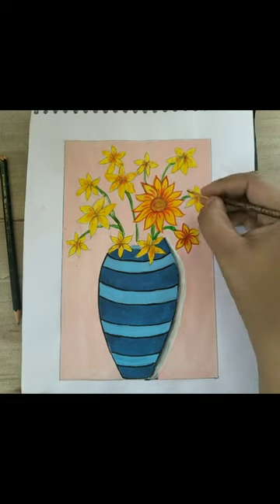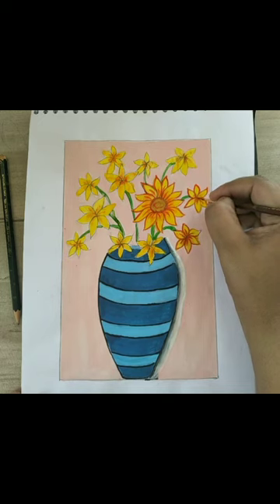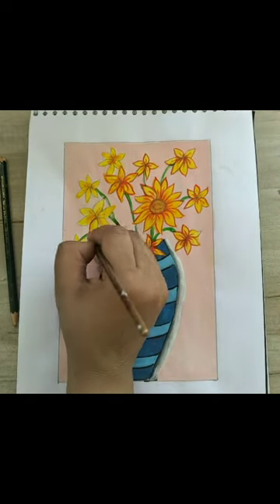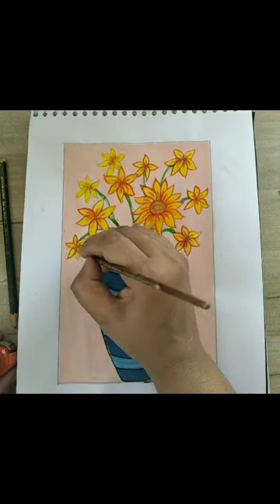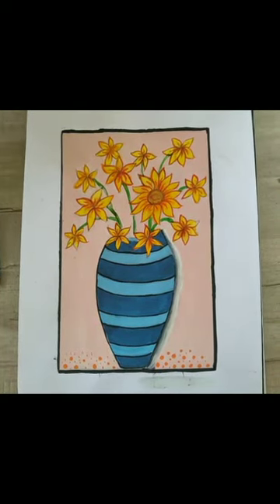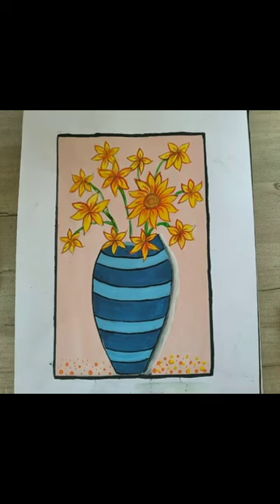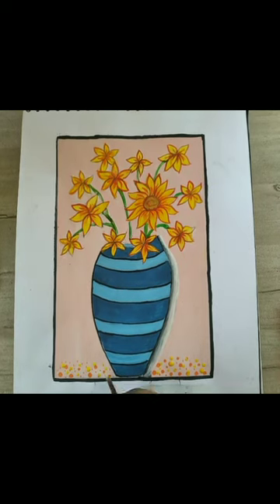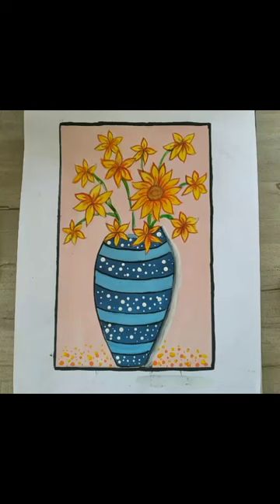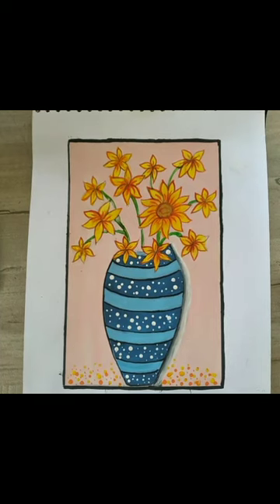For giving some extra effect, I will use the back side of the brush stick on this flower pot — you can do this if you want, but it is optional. This creates dots of orange and yellow color as an extra decorative effect. Afterwards, I will also put some white polka dots to further decorate the flower pot.